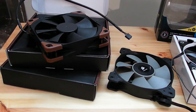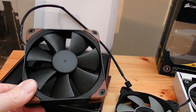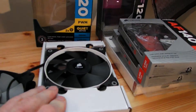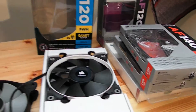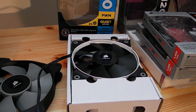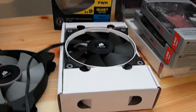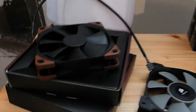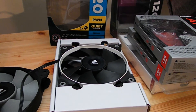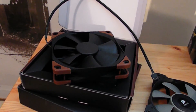Keep in mind this is not a cheap fan — $40 Canadian with taxes, so $80 for two. The Corsairs come in a dual pack for about $30, so less than the cost of one Noctua. These are not cheap, but we'll see the performance delta. All reports suggest people are happy with the Noctuas.